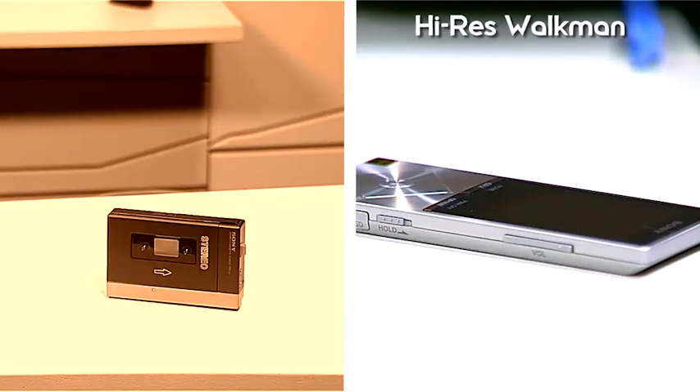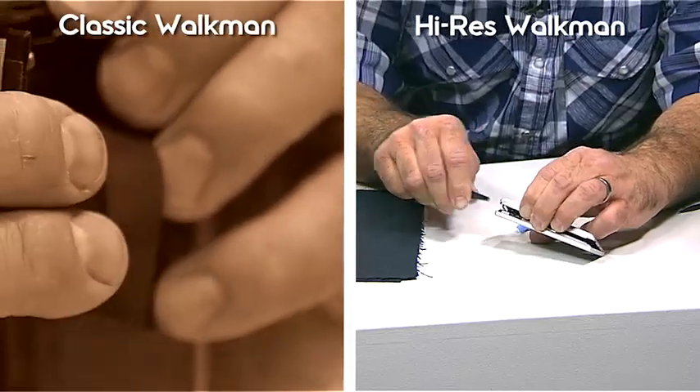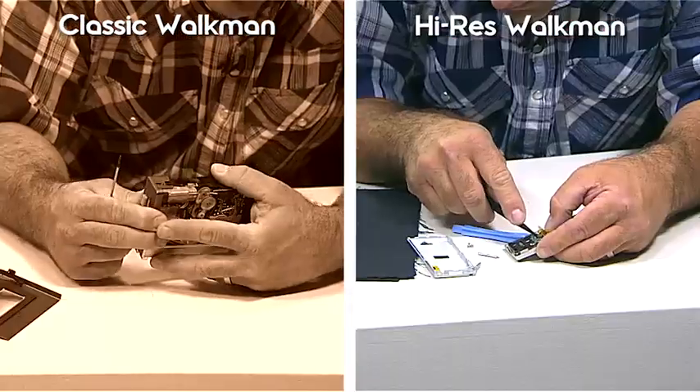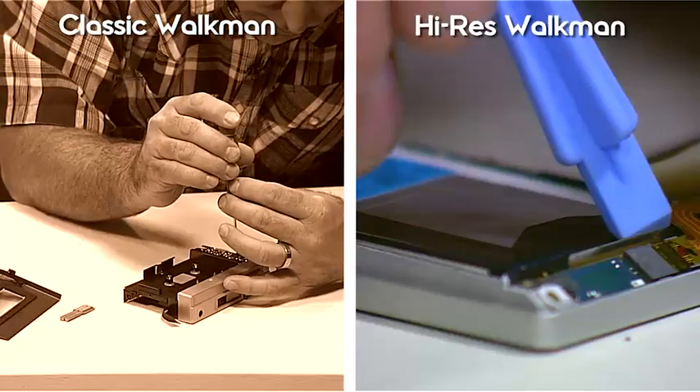I can definitely tell you there are two things that the original Walkman and the Hi-Res Walkman have in common. One of them is screws — lots and lots of screws. The other one, of course, is batteries.